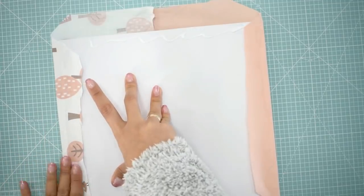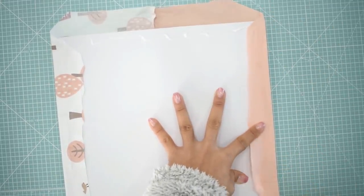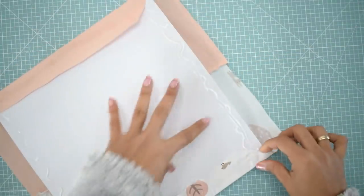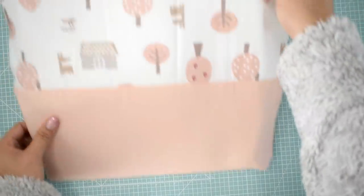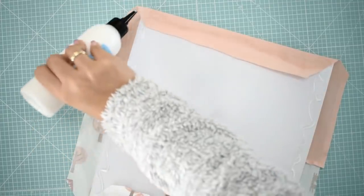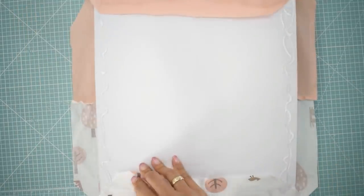Les quiero contar más cositas sobre el calendario escrapero con respecto a todo el funcionamiento, porque sé que tienen muchas preguntas. En la cajita de información les voy a dejar el enlace para que vayan directamente a la tienda de Cositas Mona. La cajita completa viene tal cual como la vieron al principio en el vídeo, con todos esos productos: la pega, la plegadera, los adornitos, los 12 calendarios, los 12 papelitos para cada colección. Para España en península, el envío es completamente gratuito al pagar el kit completo de los 12 meses.